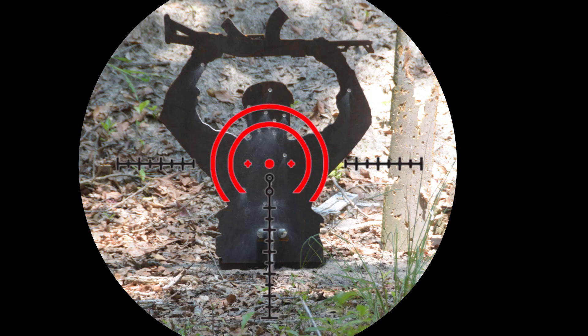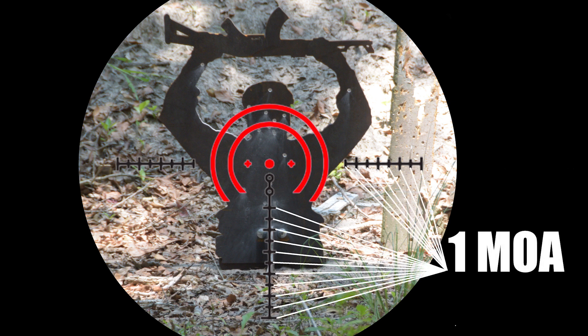This new reticle features dual illuminated horseshoes for reflex shooting and BDC holdover marks below a bright center dot. The center dot is designed so when zeroed at 100 yards, the base of the dot puts you at 200 yards, the circle beneath that at 300, and the final circle at 400. The marks below and on the left and right side beyond the plus symbol represent 1 MOA adjustments each.